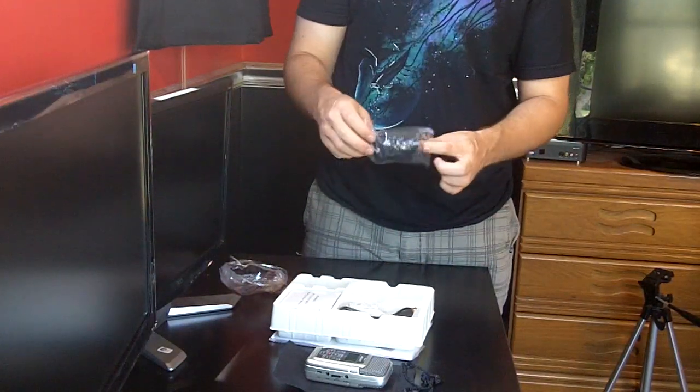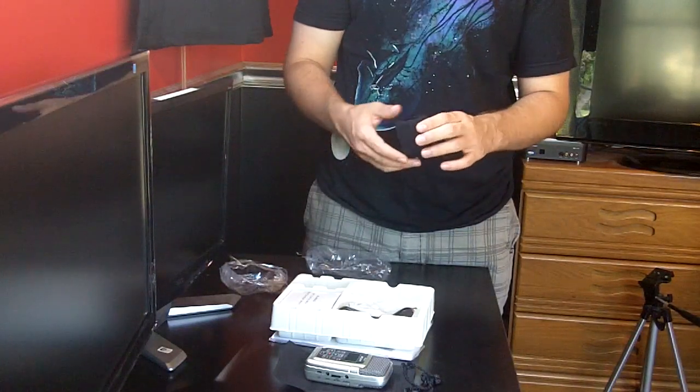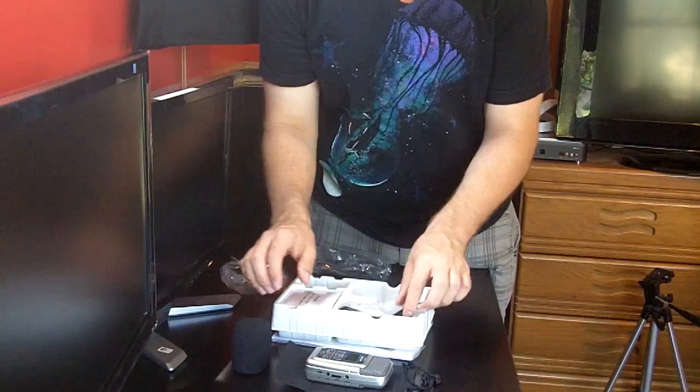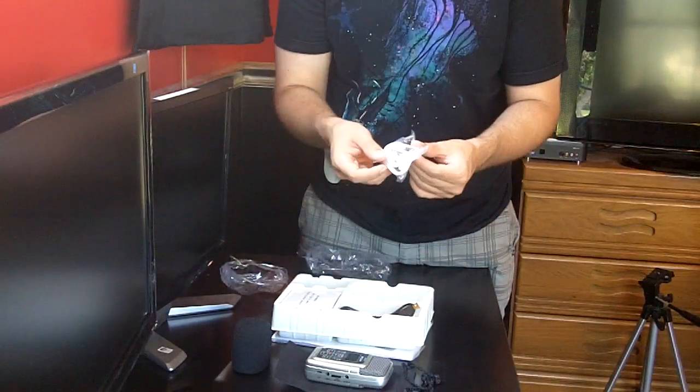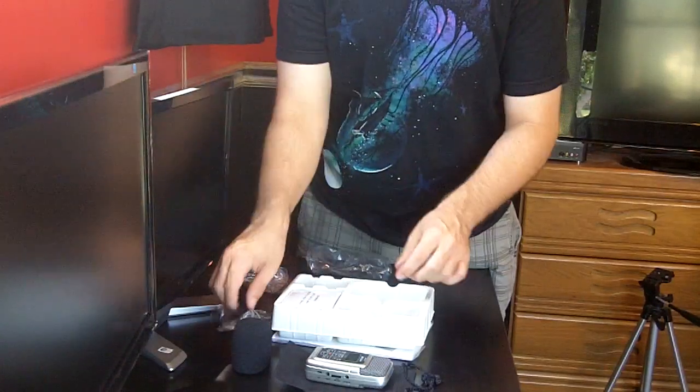Here we have a wind filter — windscreen — just your foam screen. No dead cat, I think. Some headphones for the audio out. And a USB cable, mini USB to regular USB.